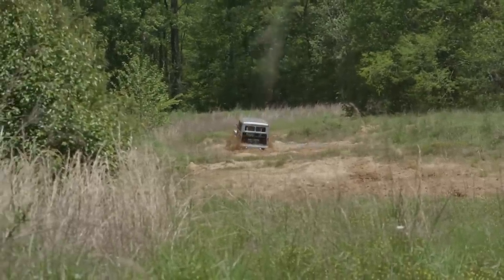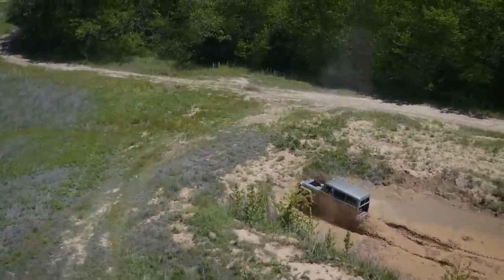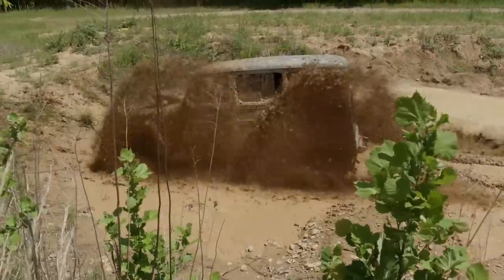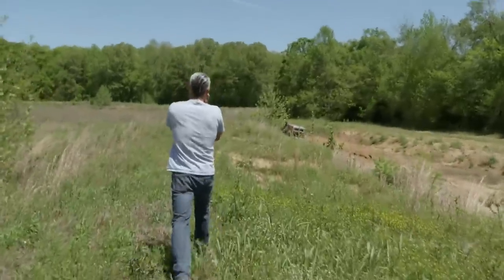That's deep. Stop off the throttle. Gunning it to get wheel speed up to get out of the mud, but the tires just kept getting deeper and deeper — and we got stuck. That's just good old-fashioned fun right there.